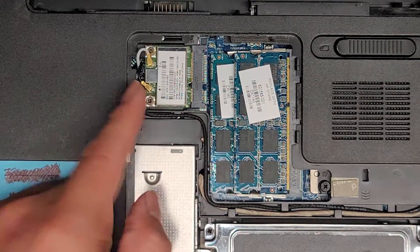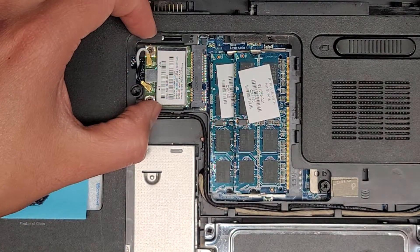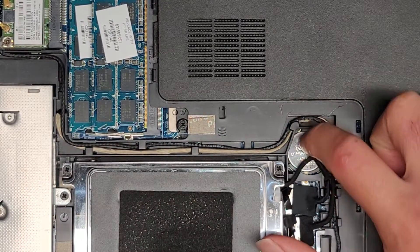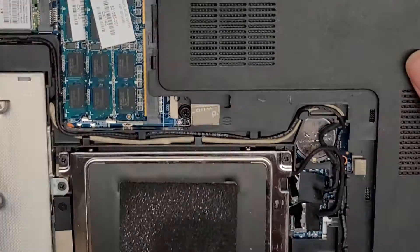There's a wireless card here — we're not going to mess with that. But you can pull the antennas up by the tails to pop it off, and then the two screws will allow it to pop up like the RAM at an angle and you can pull it out. There's also the BIOS CMOS or RTC real-time clock battery under here — we're not going to mess with that either. It's a common CR2032.